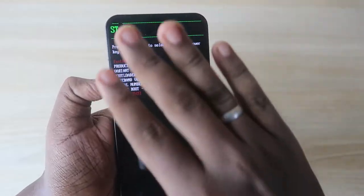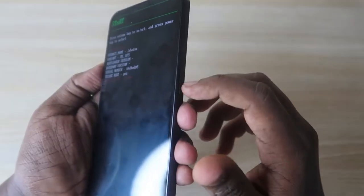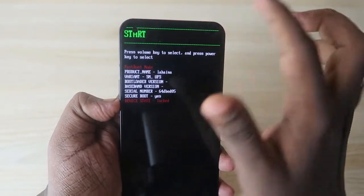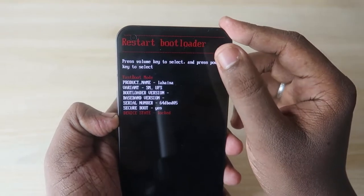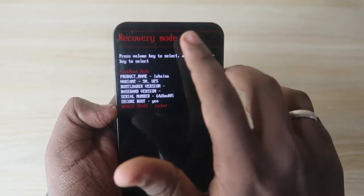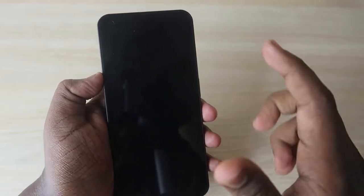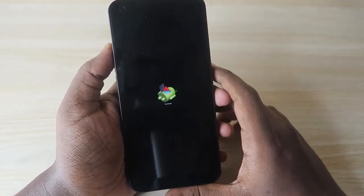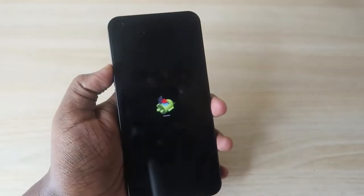Hold both keys for some time and you will get a menu page. Use the volume keys for navigation and the power key for selection. It starts on the Start option — press the volume down key once to get Restart Bootloader, and press again to get Recovery Mode. Once Recovery Mode is highlighted, press the power key to confirm, and the device will go into recovery mode.